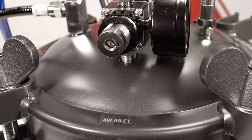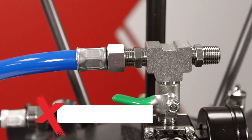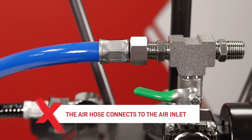Once the paint is in the pot you can then pressurise the container using air from the compressor through this inlet, and this will pressurise the pot. The air hose for the gun is connected at this point and this will put pressure to the gun.